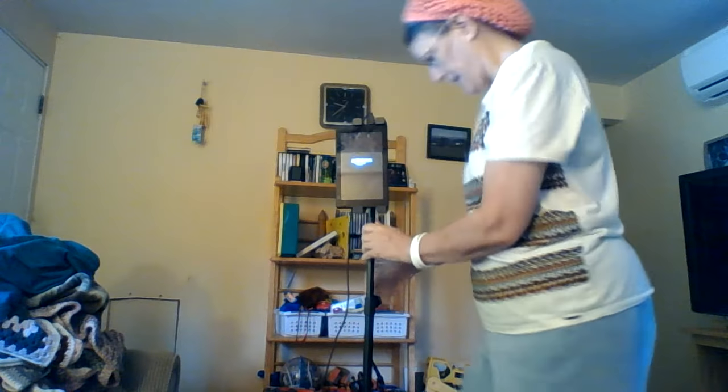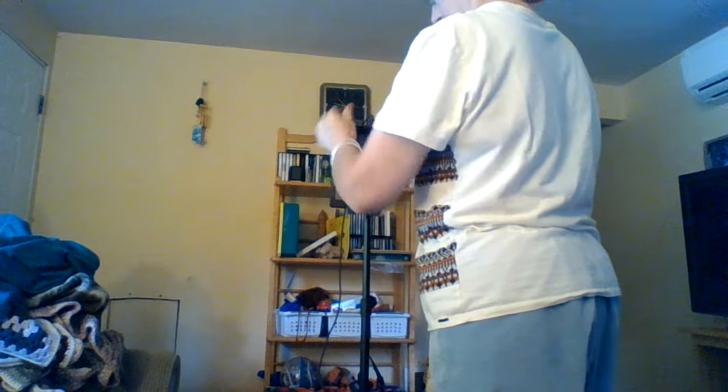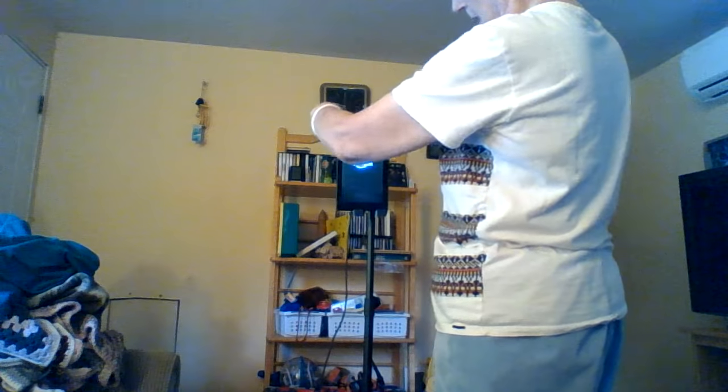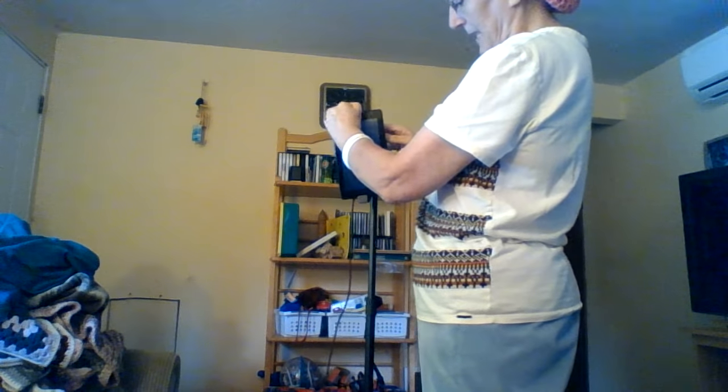I don't think I did this tight enough. I didn't do this at all, that's why. And then all you have to do is push. There we go. All I have to do is bring it out like that.